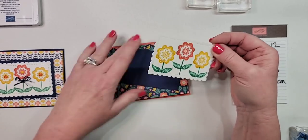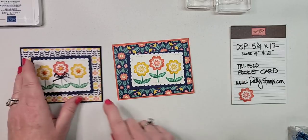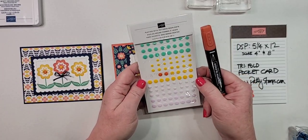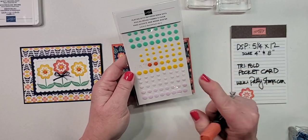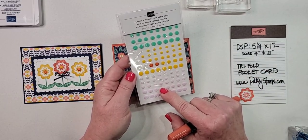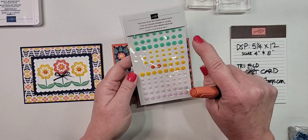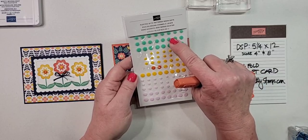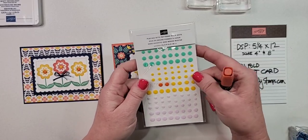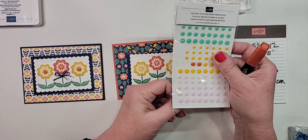I wanted to show you what I did with these cute little resin dots. This is the pack called Playing with Pattern resin dots — it has purple posy, which is retired but goes well with freesia, heather, and gorgeous grape. There's also bumblebee and what I think is jade. There are different colors that would coordinate with this card if you wanted to use them.